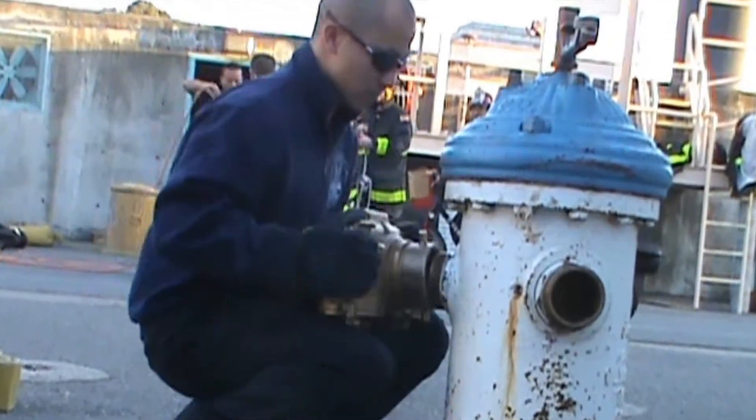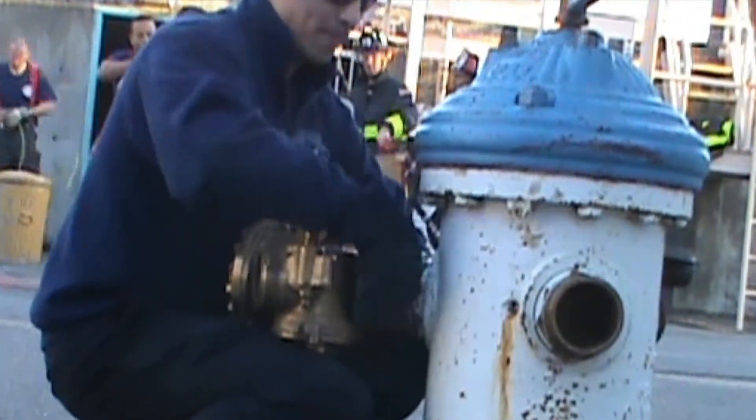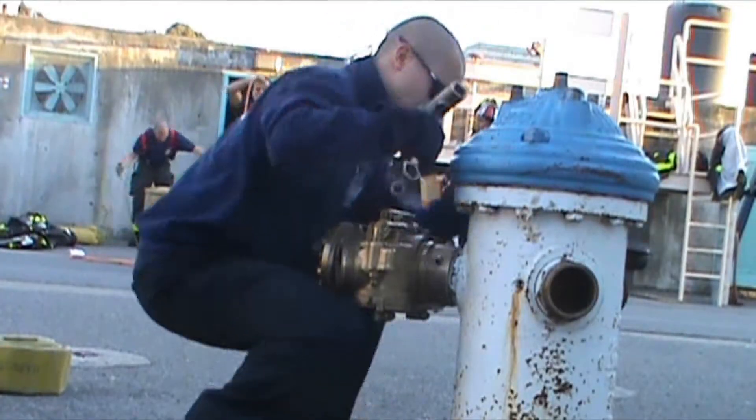Now, pick up the Gleason, balance it on the distal portion of your thighs, align the threads, and couple to the hydrant. Make sure it's spanner tight.